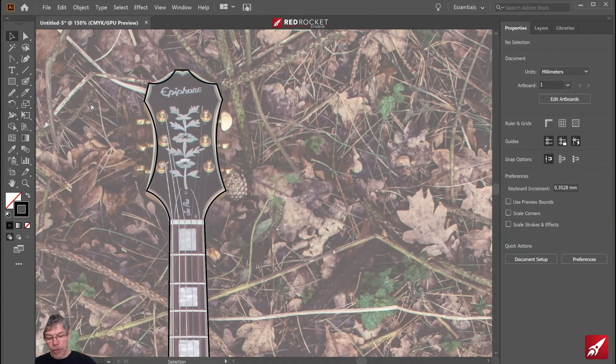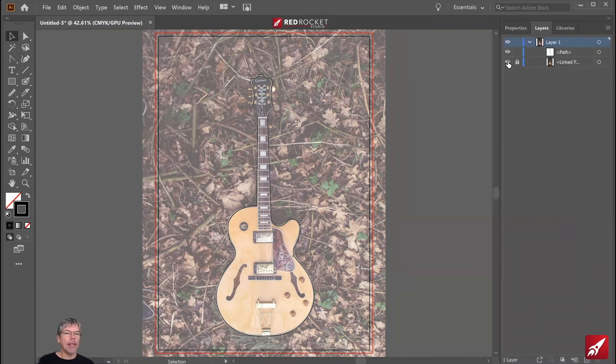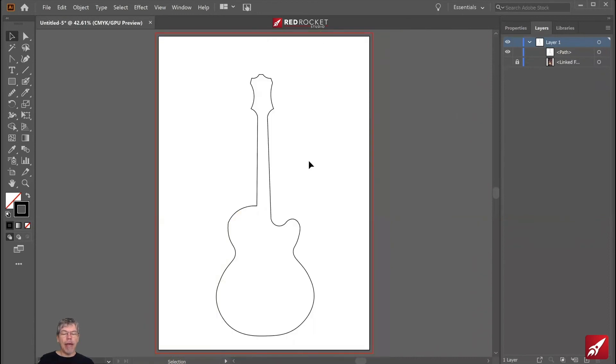Let's zoom right out. Control and zero, or Command and zero on the keyboard, will fit your page to the document. Now I want to hide the background, so I'm going to go to the layers and click on the little eye next to where it says linked. And that's our guitar shape ready to go. If you find any kinky bits you didn't want, go back to the tools and either double-click to round them off or use other tools to make your shape look exactly as you want.